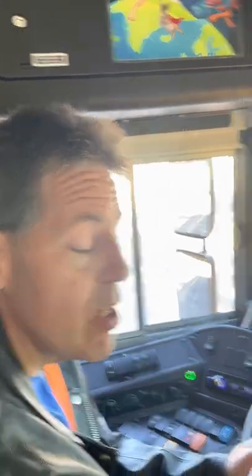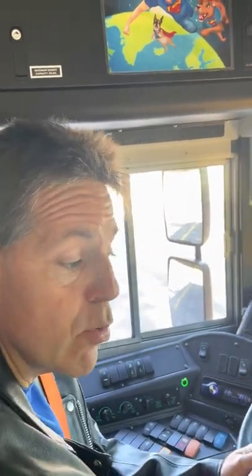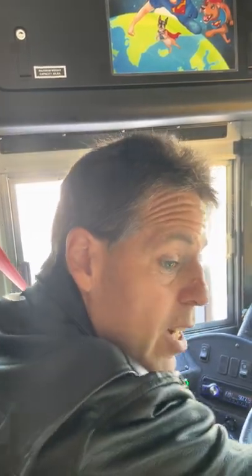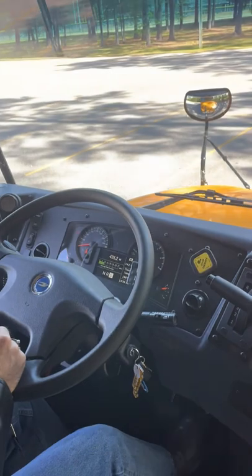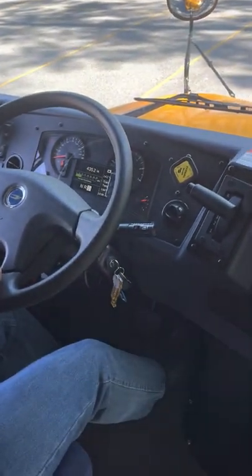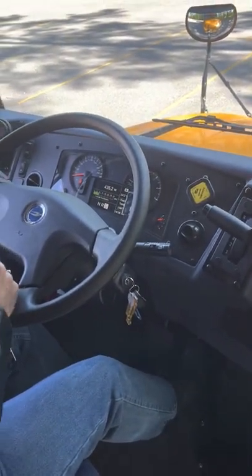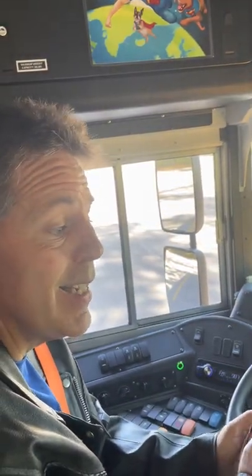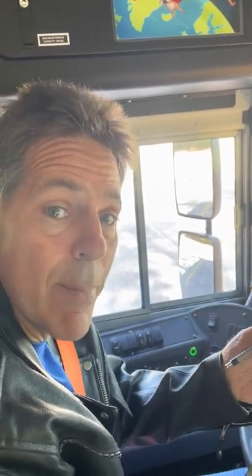Now I will check the parking brake. I leave the transmission in drive, apply the parking brake by pulling on the yellow knob, and press the accelerator with my foot. The bus is still not moving — that means the parking brake works properly. At this point I will ask the examiner if he or she will please help me check my lights. That's it.